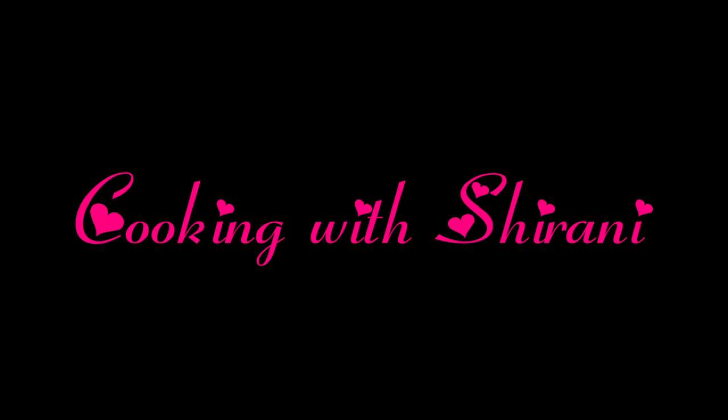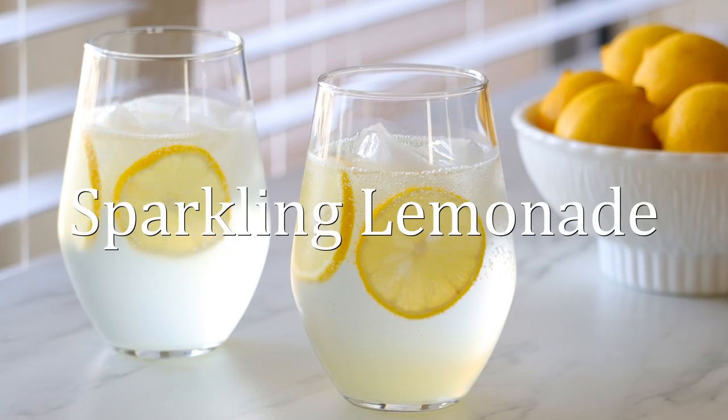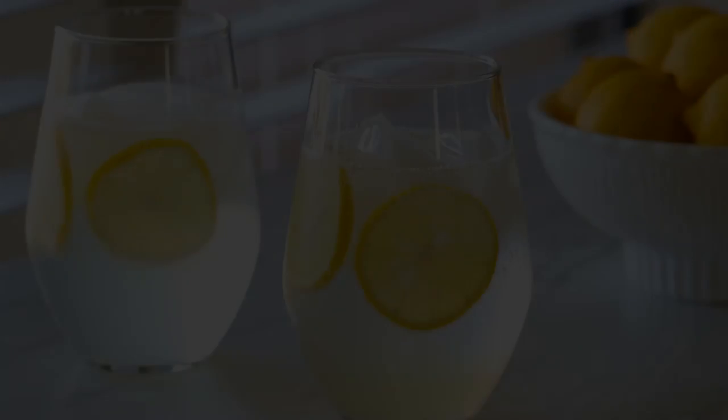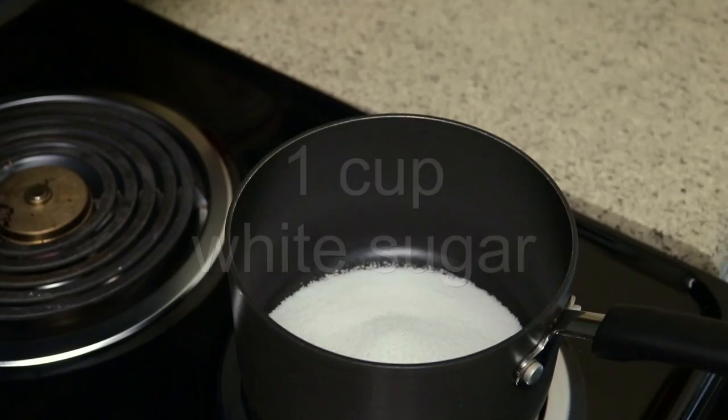Hey guys, welcome back to my channel, this is Sharani. Today I'm going to show you how to make this easy and refreshing sparkling lemonade. The first thing I'm going to make is a simple syrup, so you need one cup of white sugar and one cup of water.